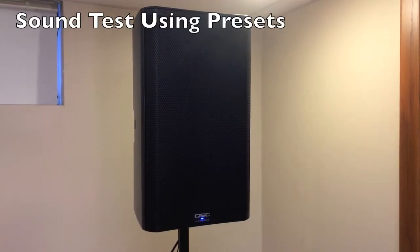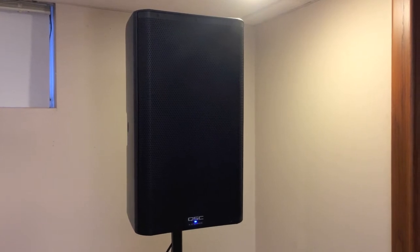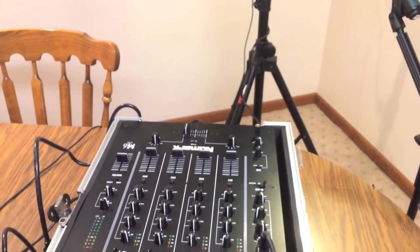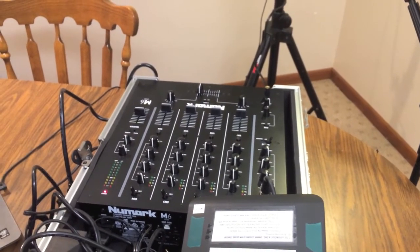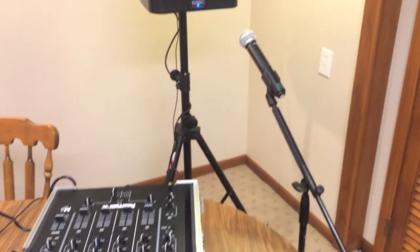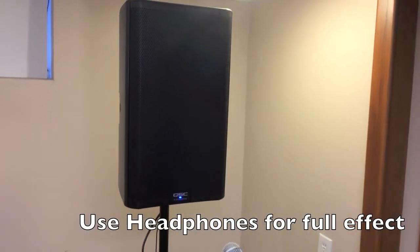Now for the fun part — I'm going to do a sound test with you and run through the different presets on the speaker. I'm going to record this using a Shure PG-58 mic, and send that audio through a Numark M6 mixer. I'm going to be playing directly off of a laptop here, and this is all getting input directly into my iPhone.